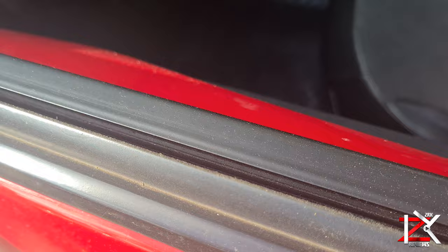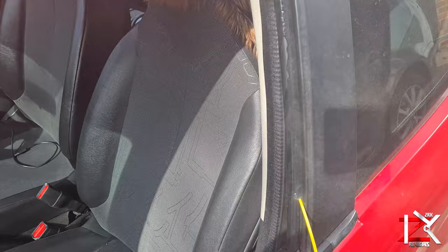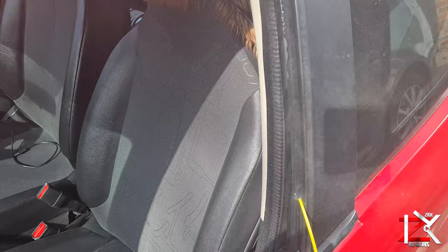Also get yourself a flat screwdriver and wrap it with a microfiber cloth. Apply some silicone lubricant on the side grooves.